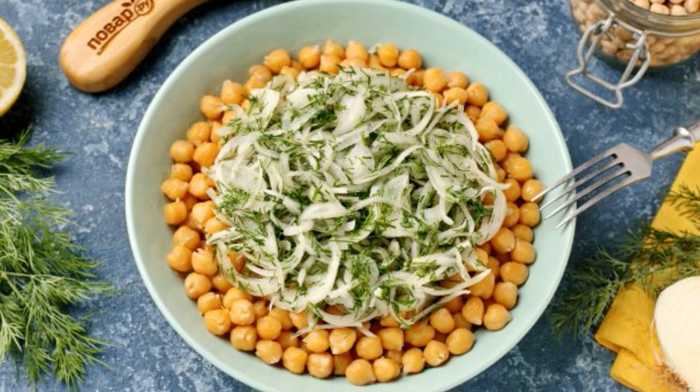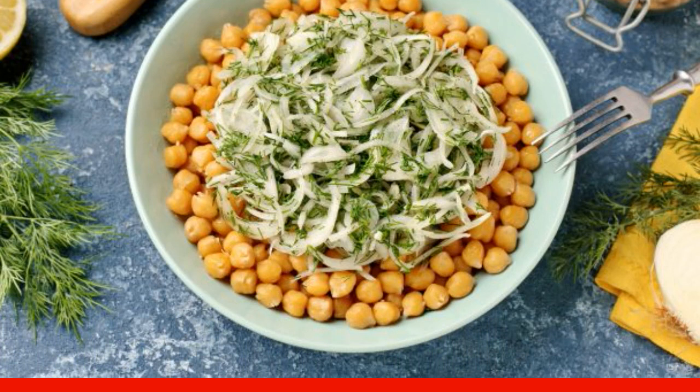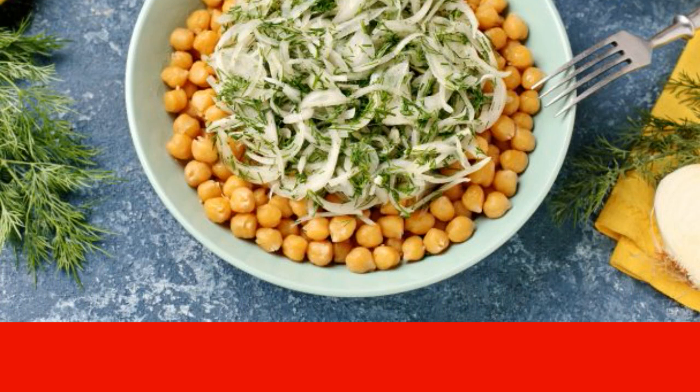Turkish peas can be used to cook a wide variety of dishes. The simplest, but at the same time useful and dietary, is boiled chickpeas with onions and herbs.